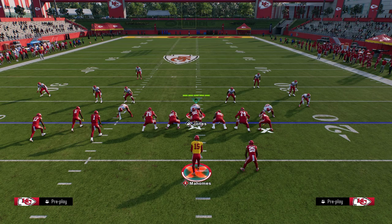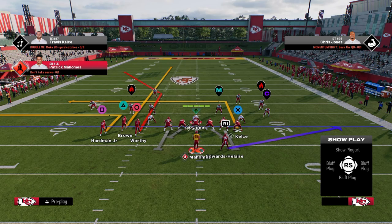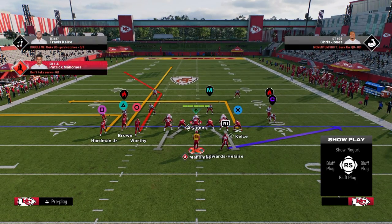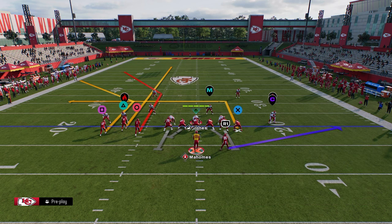So the setup for this, out of the bunch tight formation, what we're going to do is we're just going to streak this slot receiver. Notice that my bunch is to the wide side of the field. And then the biggest key with this route combination is we're going to put the outside receiver on a corner route and we're going to stem him down one tick.